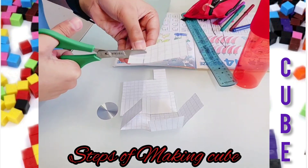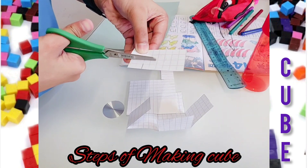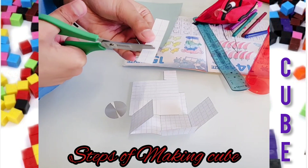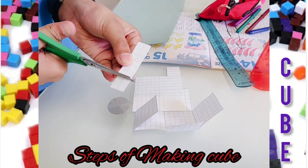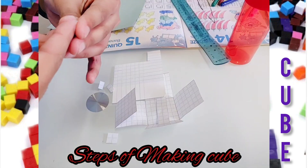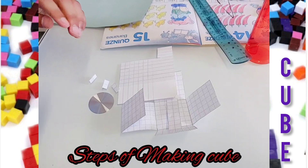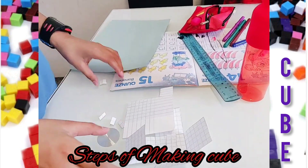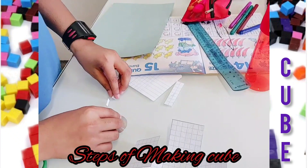We're going to cut it like this — into four equal parts, like this. Just like that. Now we're ready with these parts.